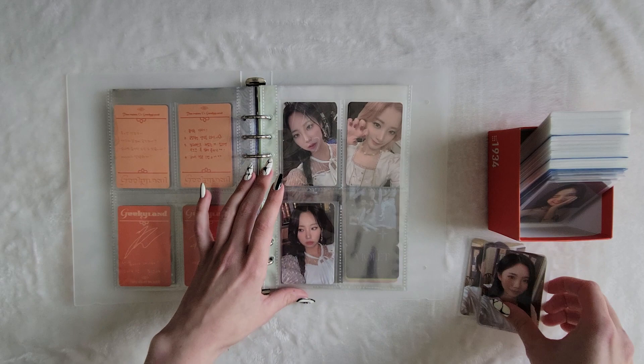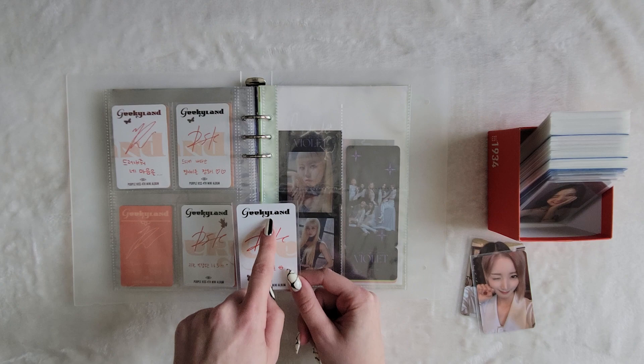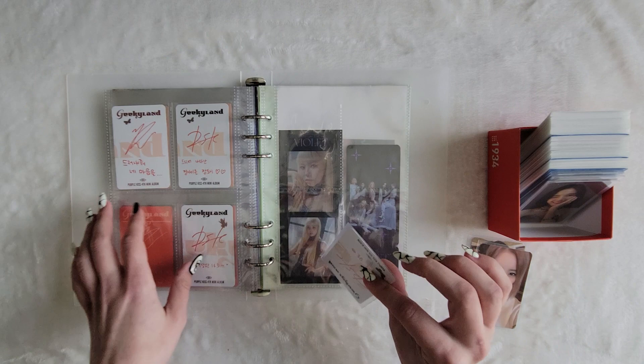Wait, so I'm missing this card right here. Let me check the backs. Yes, I am. When I was first getting these cards, it threw me off so much that Doshi's Geekyland card is black and Yuki's is this purple-y brown color. I thought people were trading fakes to me, but it kept happening so I was like, okay, this is just how they print it. It's kind of weird but whatever.